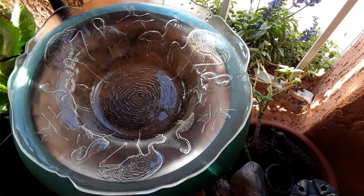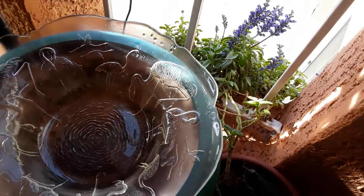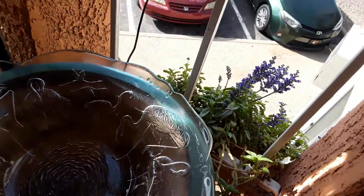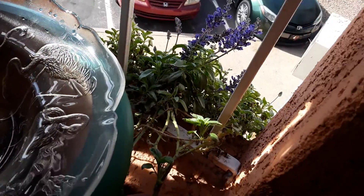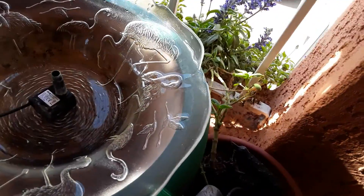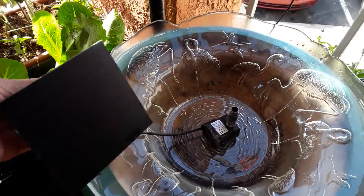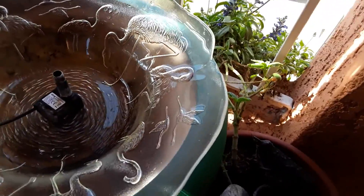I bought a bowl for a couple bucks at the thrift store. It's kind of cool because it's got birds on it. And then I cleaned the solar pump. The solar just hangs up.